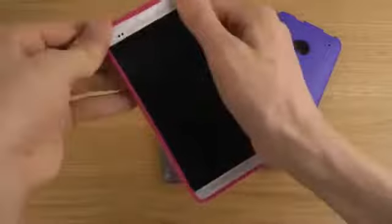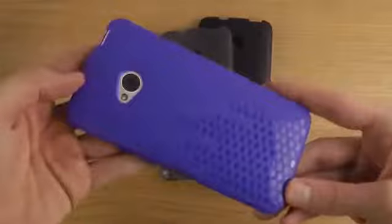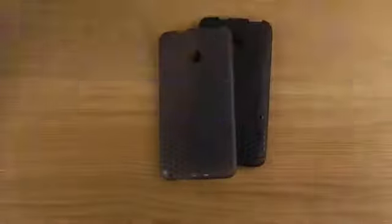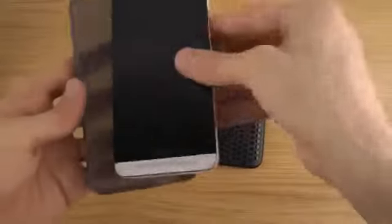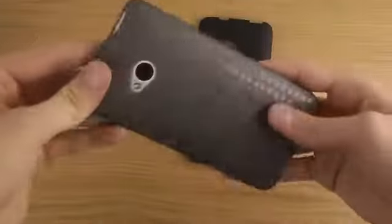The case is also very easy to take off. You can really stretch it and play around with it, and it's extremely durable — which is great if you want something that protects your device but can also be put on and taken off quickly and easily.